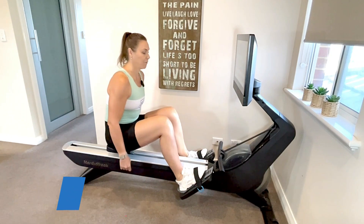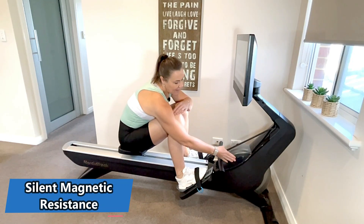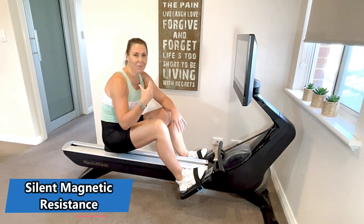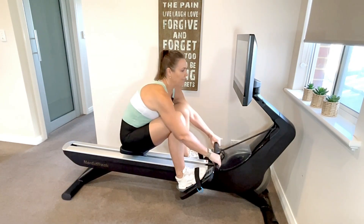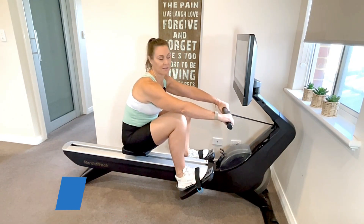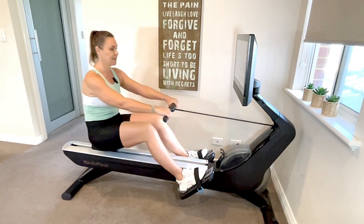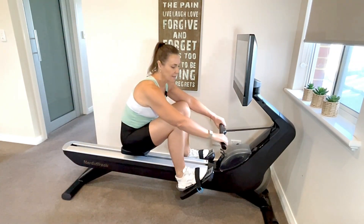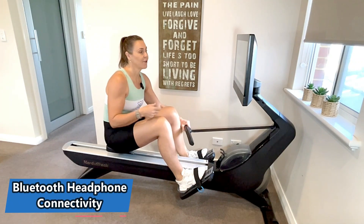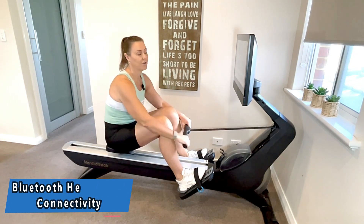That's probably one of the best features of this machine — it is really quiet. There's a flywheel inside and it uses magnetic resistance, so you haven't got that whirring volume you find with some rowing machines. The handle is nice and comfortable. It's a very comfortable machine to sit on. It also has Bluetooth connectivity, so if you don't want to listen to the music on the speakers you can connect it up to your own headphones.